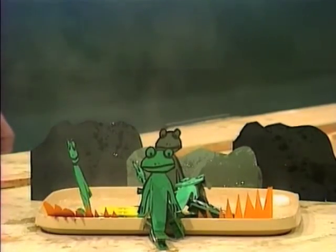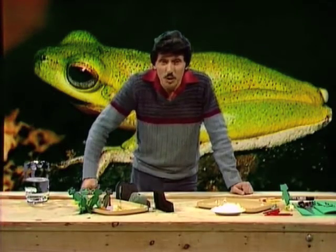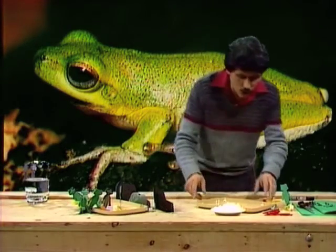Clothes pegs! And something between the teeth of the clothes pegs — what's that? Little white cubes. You've probably guessed it: they're actually cubes of sugar. And you can set up a little frog pond like that yourself with these few little odds and ends.